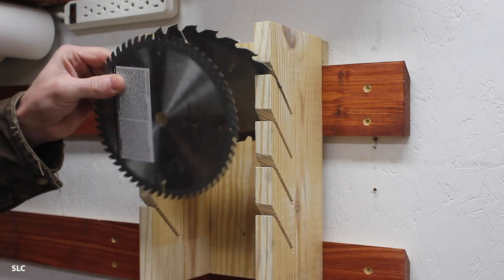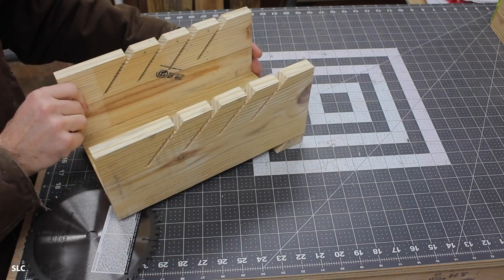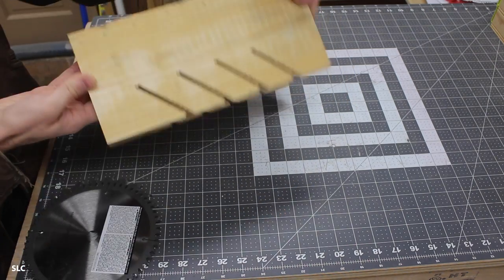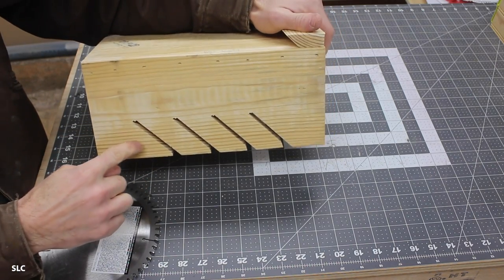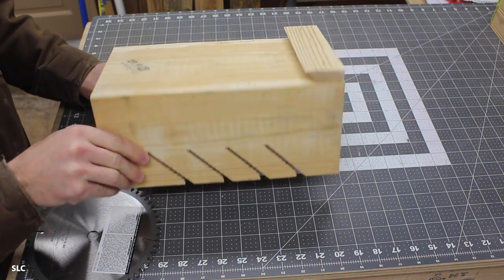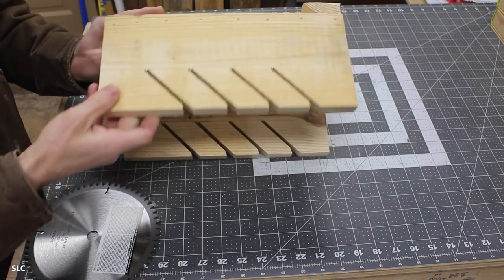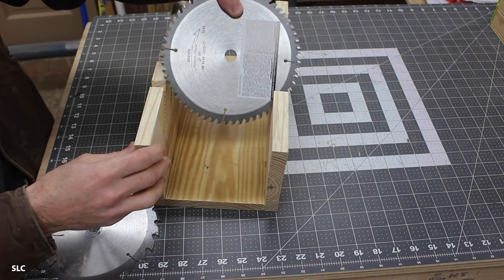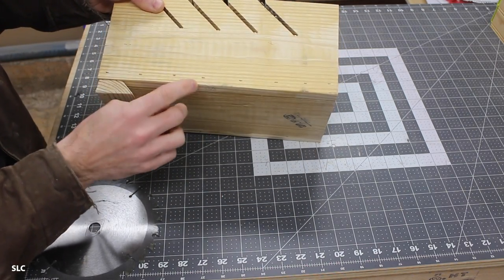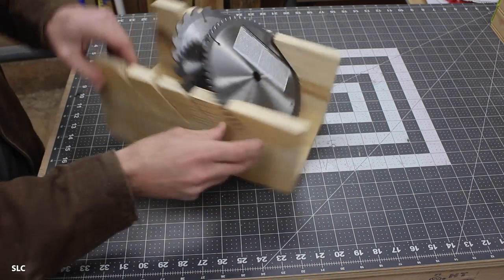Depending on how much work you do with saw blades, there's a good chance you might have a nice variety of them. Here's a simple and easy way to create a holder. I took some 1x6 material and cut up three pieces down to 12 inches long. I then took the two side pieces and using my table saw at a 45-degree angle and using the miter gauge, I was able to carefully cut out these slots. You're going to have to adjust the size of these slots and how far they go back depending on how wide your blades are. I then carefully glued and used some brad nails on the sides to secure them in place, clamped them down, gave them some time to dry, and then you can easily add your blades and store this on your wall once you add your French cleat.